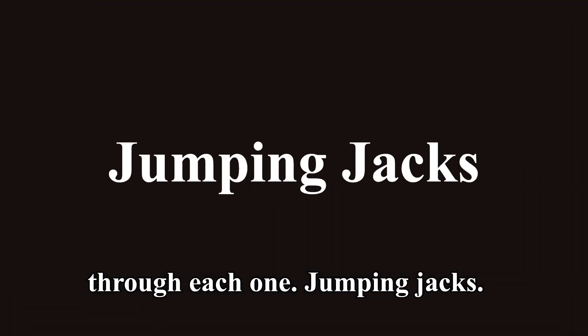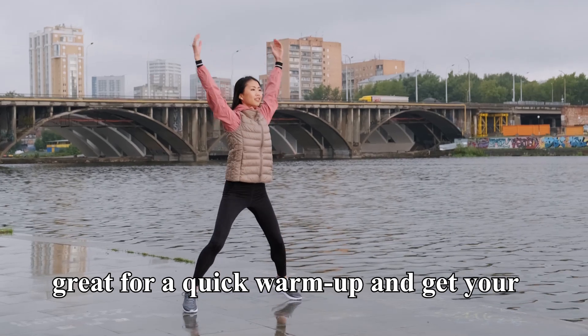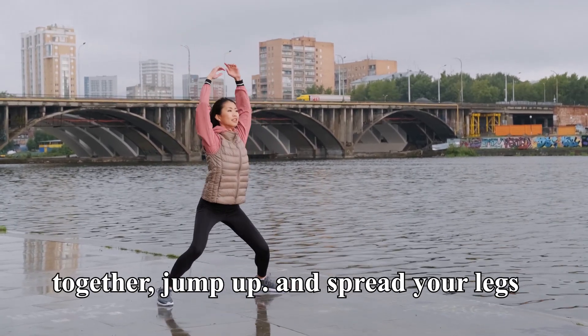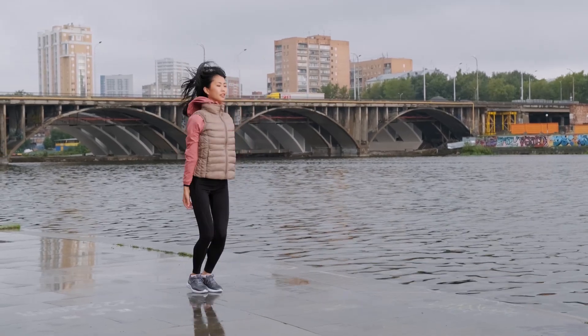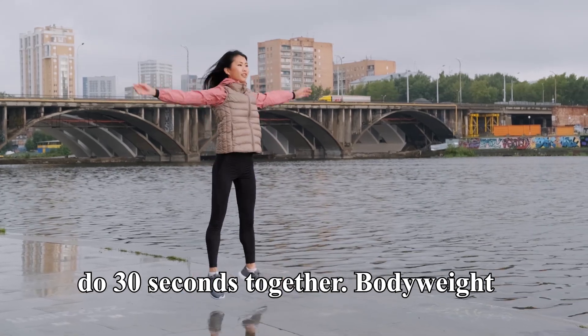First up, we have jumping jacks. They're great for a quick warm-up and get your heart rate up. Stand with your feet together, jump up, and spread your legs while bringing your arms above your head. Jump back to the starting position. Let's do 30 seconds together.